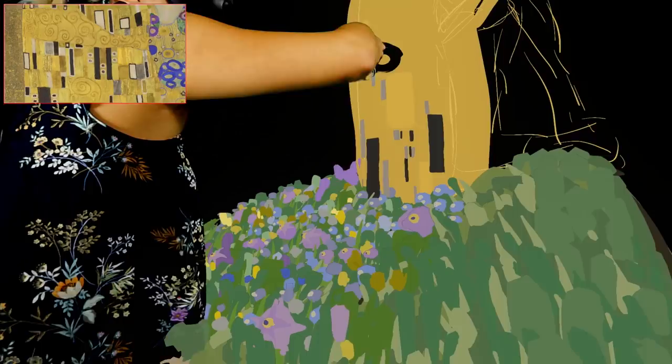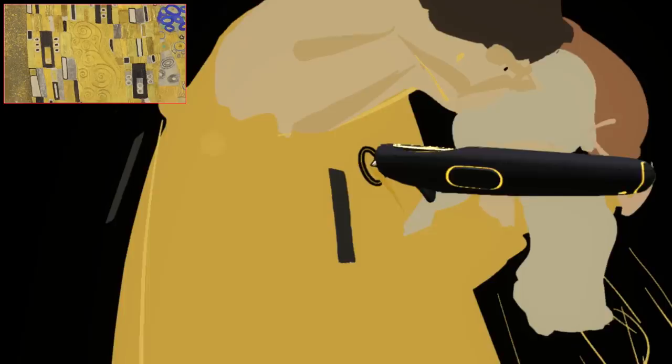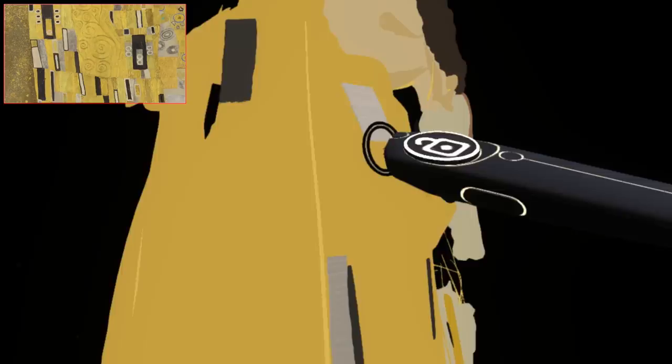I realize it's a huge challenge to paint textures in Tilt Brush. I have to paint each individual stroke — texturing in Photoshop or traditionally is usually a little bit easier. But in Tilt Brush, I have to do each stroke individually, so I have to be very intentional about each mark that I make.